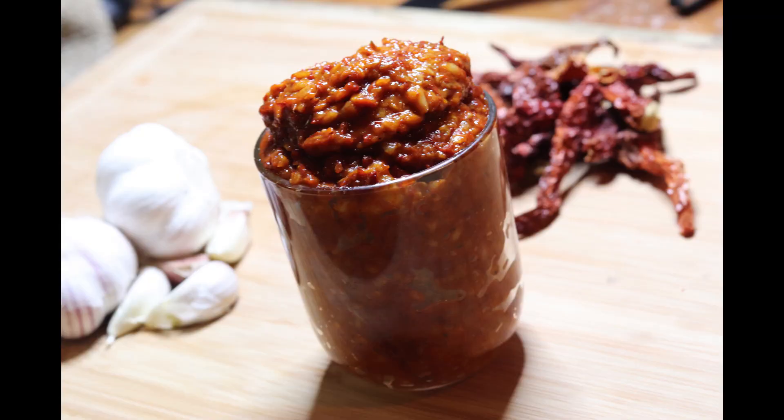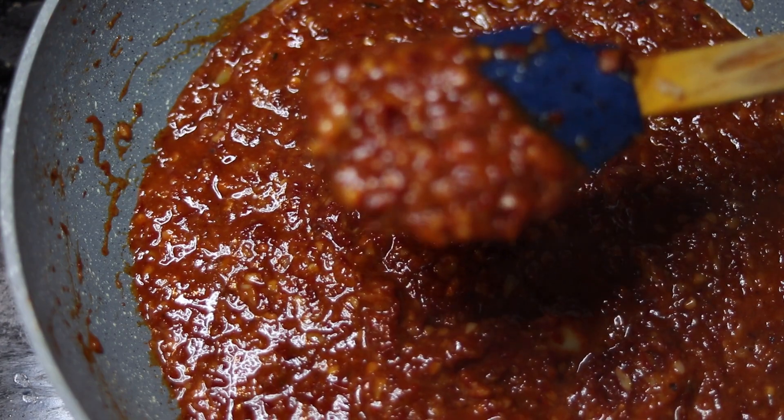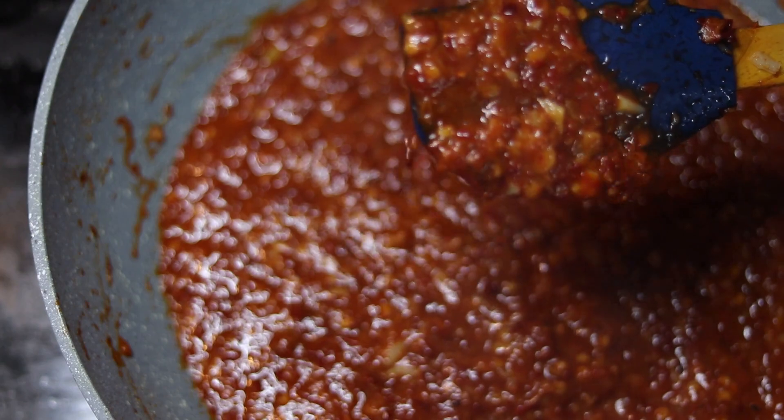Hello friends, I am Divya and welcome to my channel Divya's Kitchen. We are going to make Chutney. Chutney is very tasty with Chinese or Indo-Chinese recipes. The best thing is you can store it for 3 months.